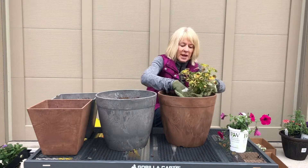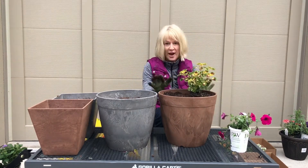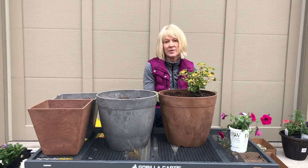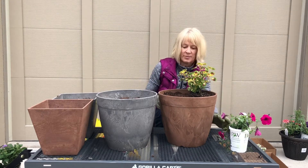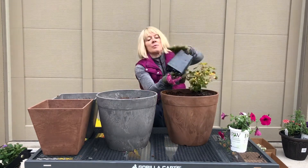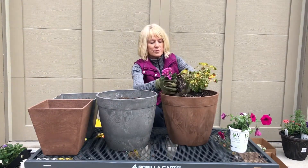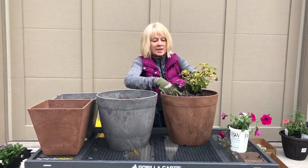Now, if I was planting up a much larger container where I don't believe the roots are ever going to get to the bottom, I would leave probably half of the old soil in unless I had an issue with it the previous season. If I didn't have any issues, I'd probably leave half to even three-quarters in there and put fresh stuff on top.